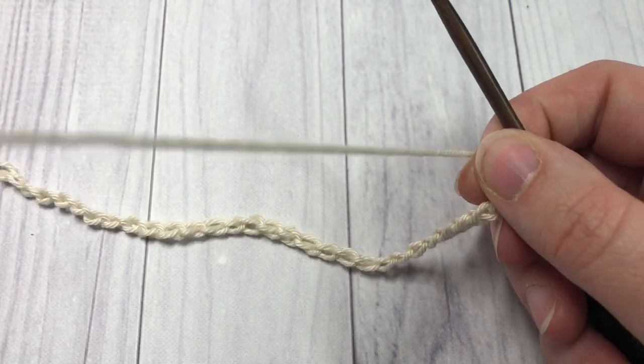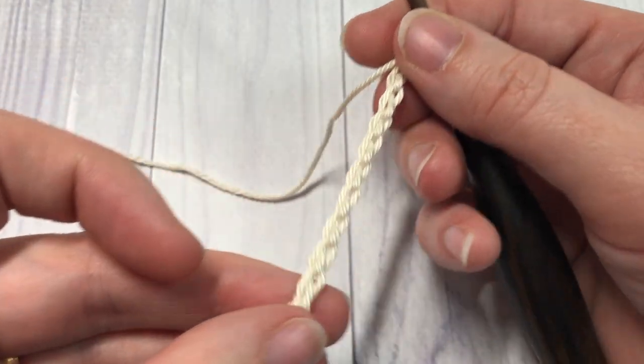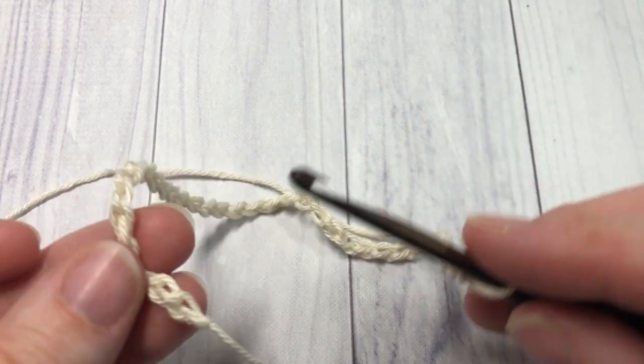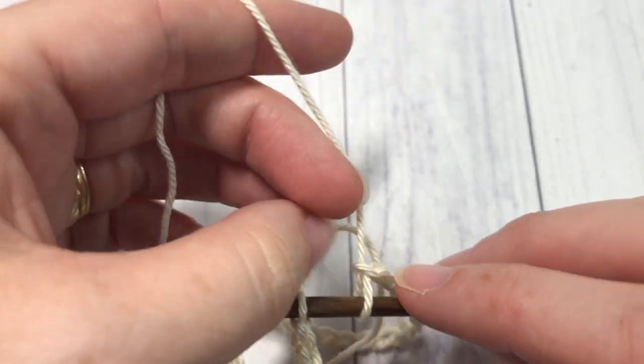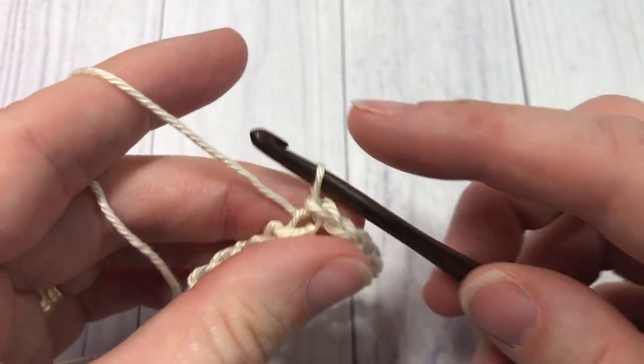Once you have your 36 chains worked, being careful not to twist your chain, you're going to join with a slip stitch into that first stitch to form a ring.